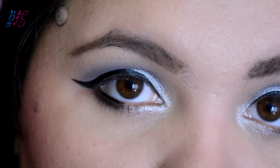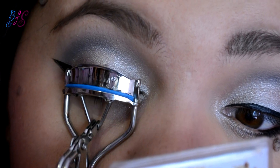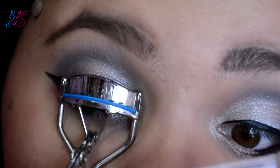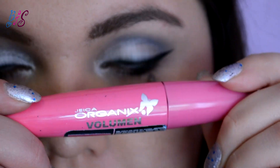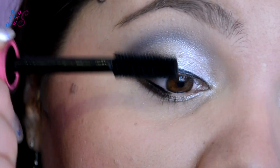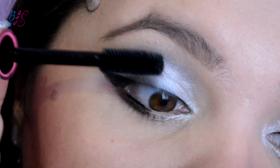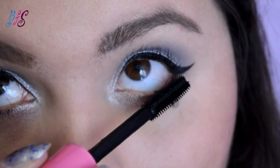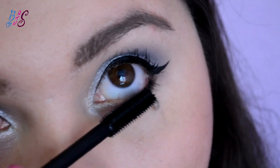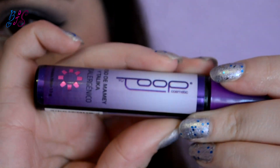Para terminar los ojos, voy a enchinar mis pestañas. Voy a usar esta máscara de pestañas de Organics para dar volumen, y encima voy a aplicar esta otra máscara para alargar, que es de la marca Top.